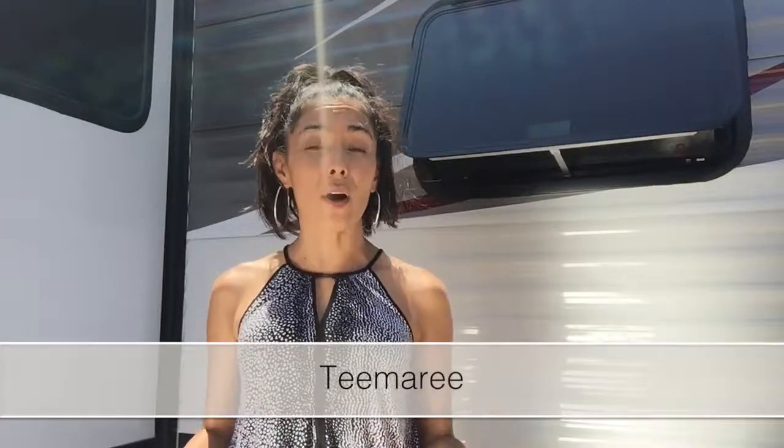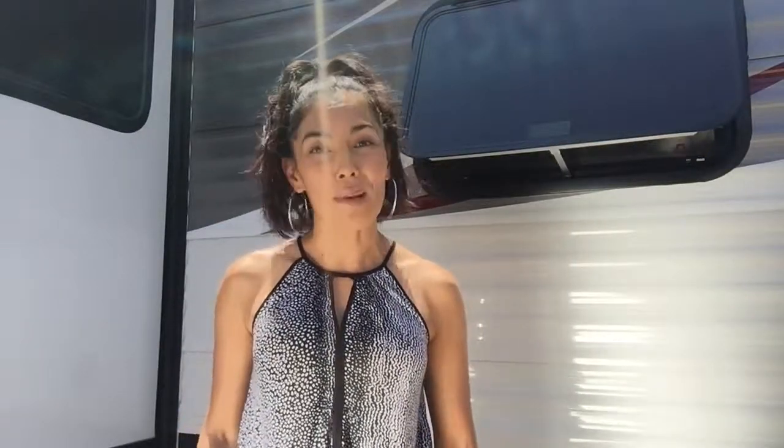Hey there guys, I'm T. Marie. If you are thinking of living tiny, whether it's a tiny home or a trailer, I know a big question, a big thought is: what about the toilet? What about the bathroom? How do you do it? Where do you go? What happens with all that stuff? So that is today's topic.